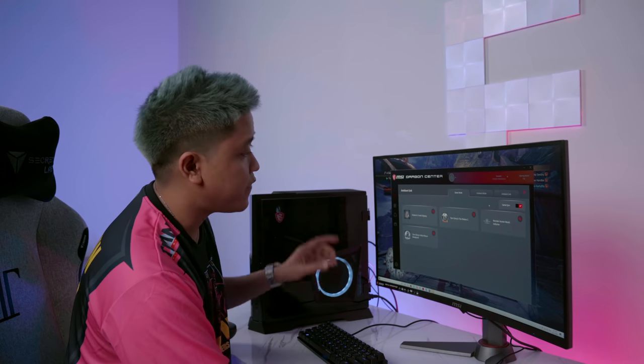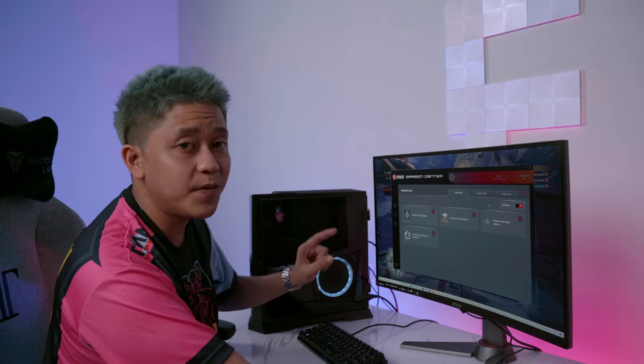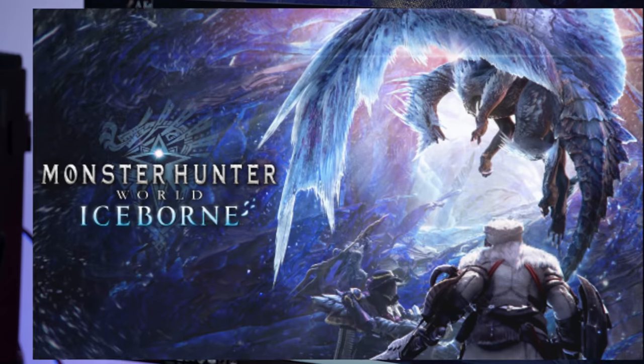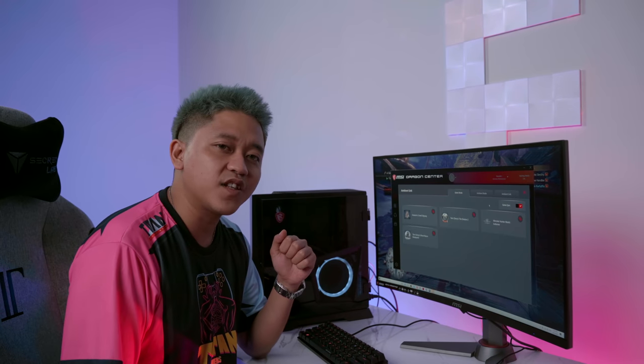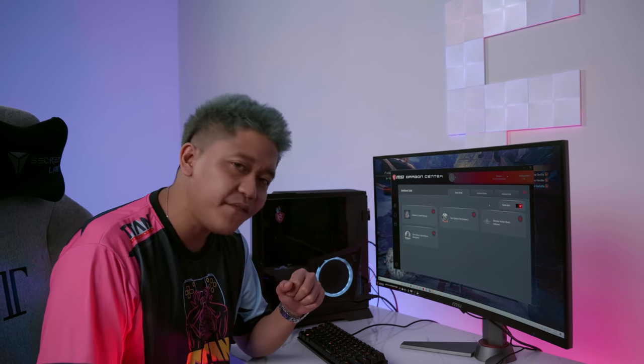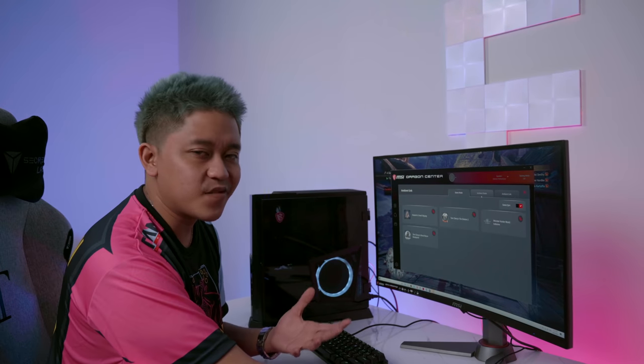In Game Mode we have all our games synced with the Dragon Center. The game I'll be focusing on today is Monster Hunter World: Iceborne. And if you're watching this video right now, you stand a chance to win it — because I'm giving away 10 free game codes! Stick around to the end of the video to find out how.